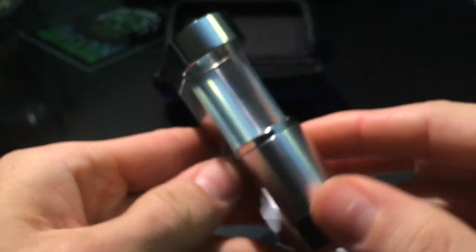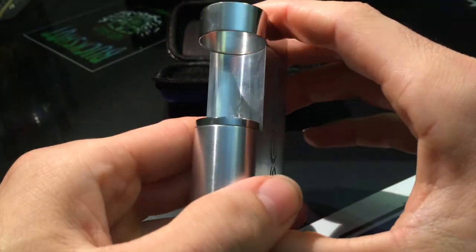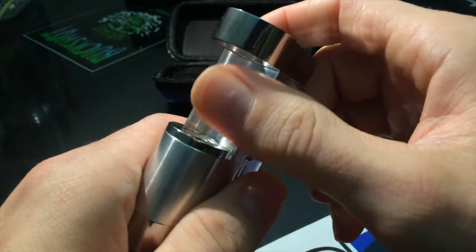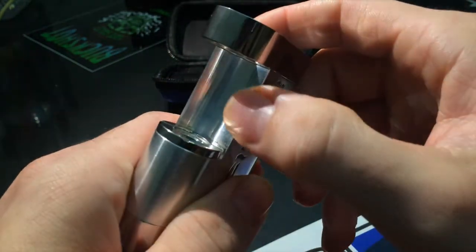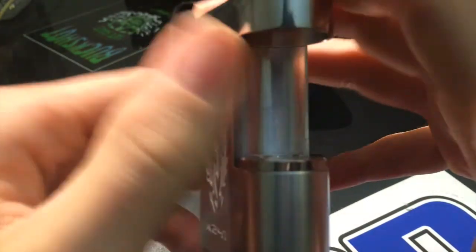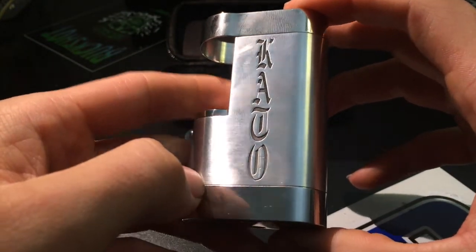I think this is something that deserves to be said about it: it's a great mod and I love it. When you put your tank in here, these edges that are against it are actually kind of sharp. I wouldn't say you could go to a knife fight with them, but they're actually kind of sharp, man. That is all in its glory — the Kato mod.